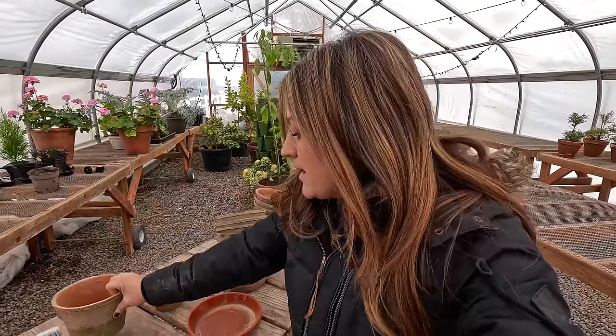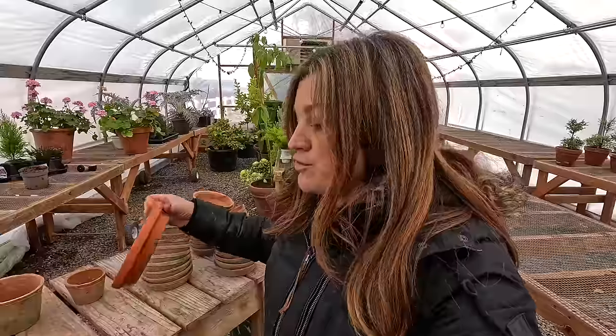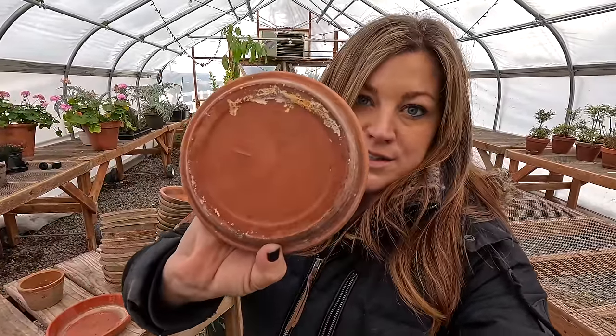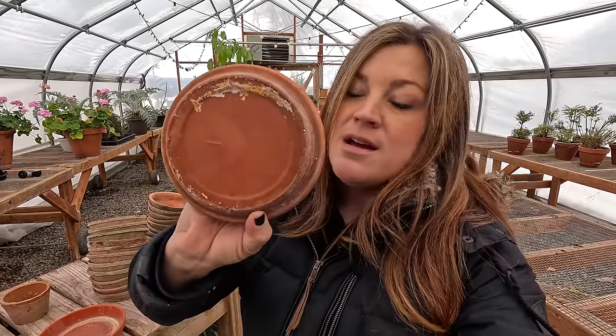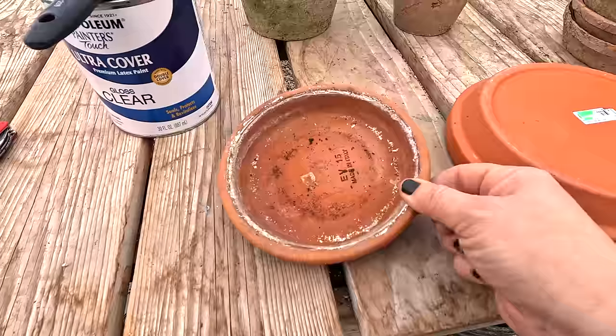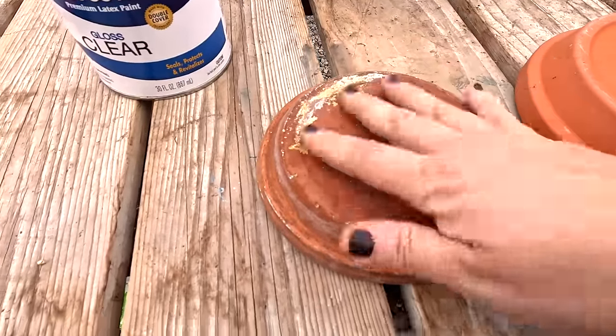Terracotta is awesome as a planter — it's porous, it allows oxygen in and out, so it keeps the root system really happy, and it's pretty. It's the preferred pot of a lot of people. But the saucers — because it's porous — if you give your plant a little too much water and you don't have a glazed saucer, that water can soak through if it's sitting in the saucer. It will soak through and can cause rings and damage on whatever you have it sitting on.